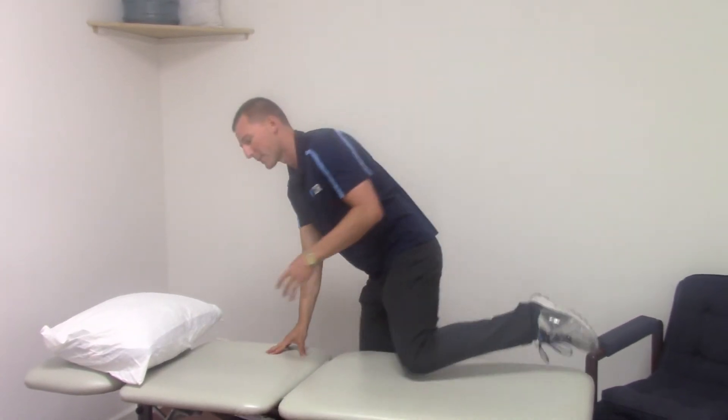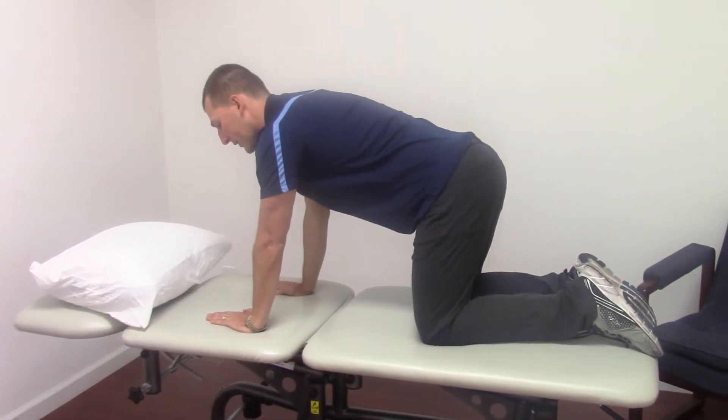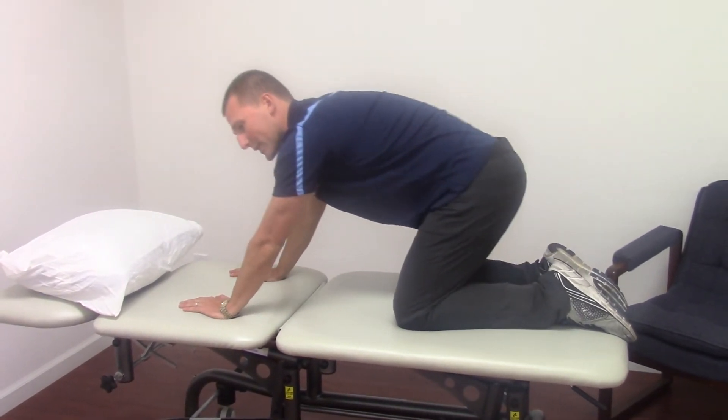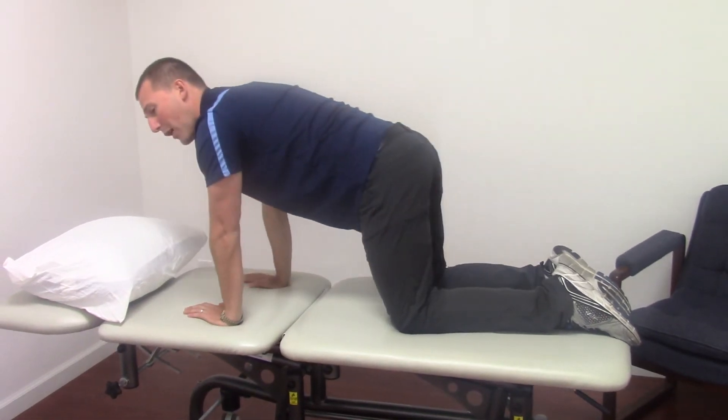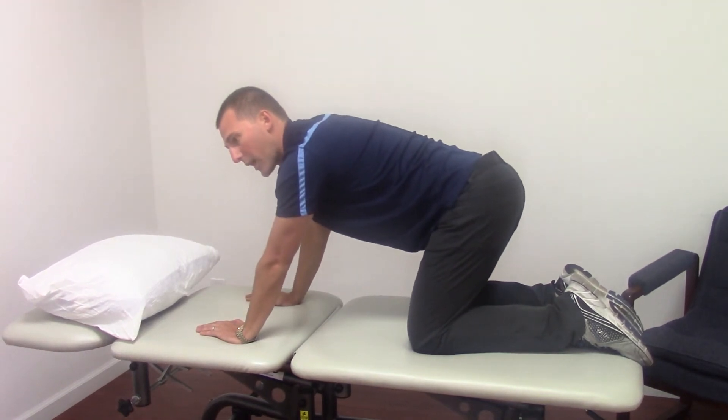One thing we do is the quadruped rock back — seeing when the pelvis starts to move as an athlete is rocking back. Have them set up in quadruped with hands under the shoulders and knees under the hips to start, then sit back, seeing when does that pelvic motion begin. That will give you an idea of how much hip flexion angle you should be able to go down to on the squat.